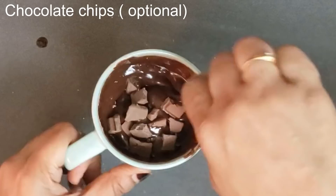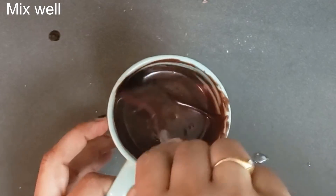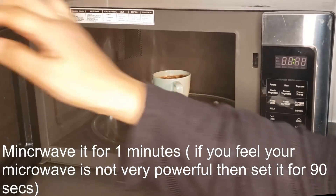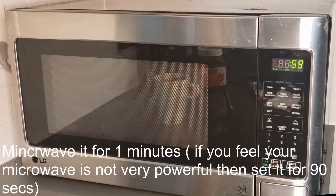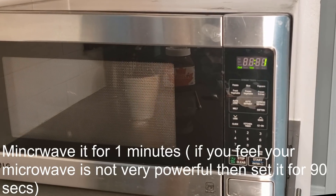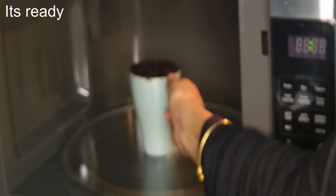Chocolate chips are totally optional — if you are a chocolate lover like me, go ahead and add as many as you like. Now microwave it for 30 to 90 seconds depending on your microwave. I am setting it to 60 seconds. Look, it is ready in no time!